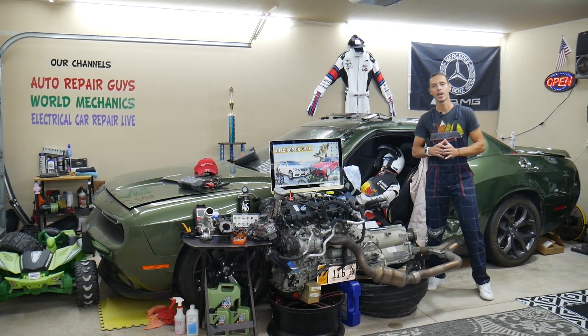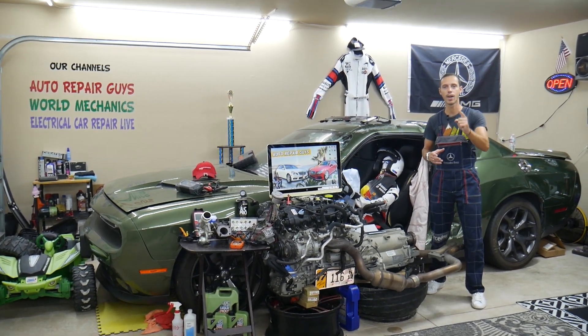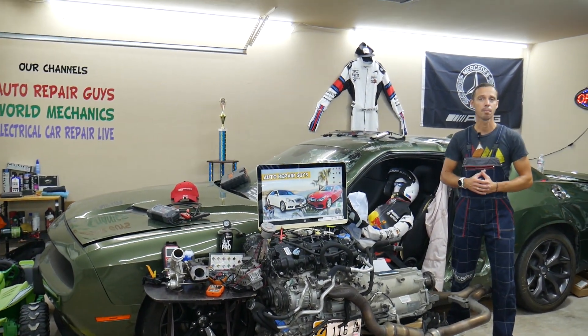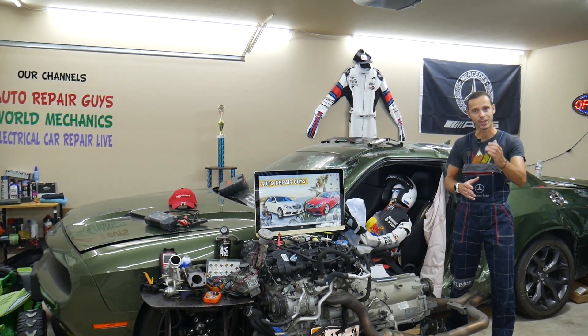Hey guys, make sure you stay to the end. One common mistake people make when replacing fuses and relays can cost you thousands of dollars in repairs. Stay with us — we'll explain what it is.